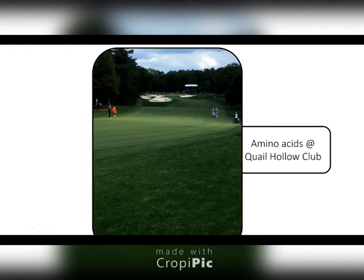Yeah, sure. Hello, everybody. We've been very impressed with the amino acids in our program. In fact, I feel like we don't have to put out as much nitrogen to get the color response. It goes along with what George said. And I feel like we have a much healthier plant, better capable of handling stress of tournaments where we turn off the water and we expect to keep the color.